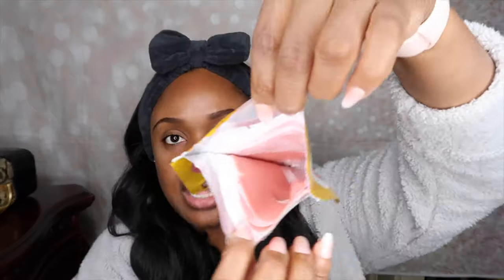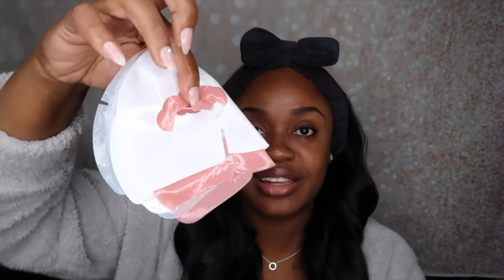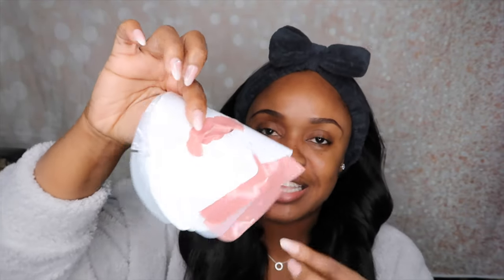My stomach low-key turned just a little bit. Y'all, it looks like meat. I don't know if you guys can see that, but it looks like meat. And it's very slimy, which is good because it's a hydro jelly mask — it does feel very jelly-like. When you take it out, this is how it looks. It legit looks like jelly meat, which is so funny to me.